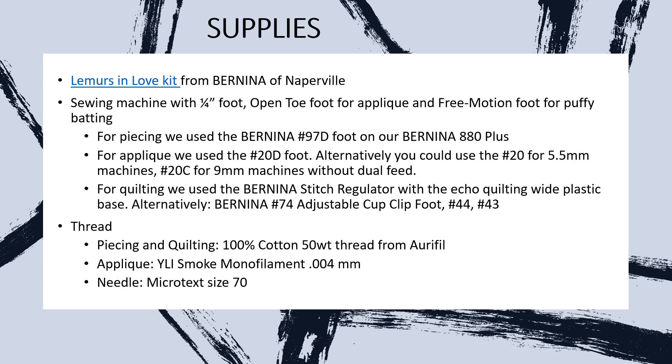We've put together Lemurs in Love kits that we packaged ourselves. It stars the Lana Lemur pattern from Elizabeth Hartman, and that's going to give you all the step-by-step instructions for making the actual blocks for both the lemur on the right and the lemur on the left.